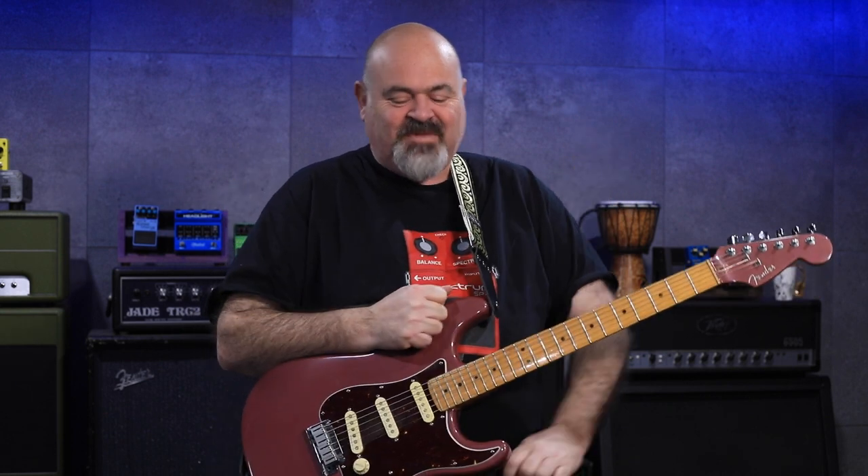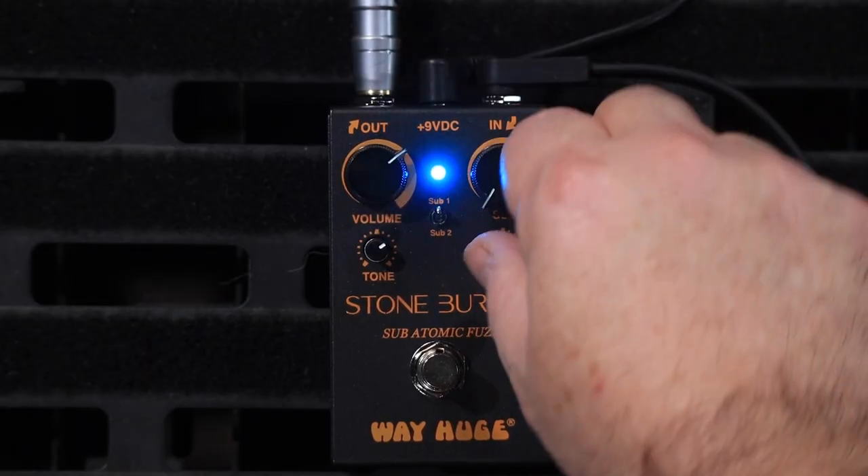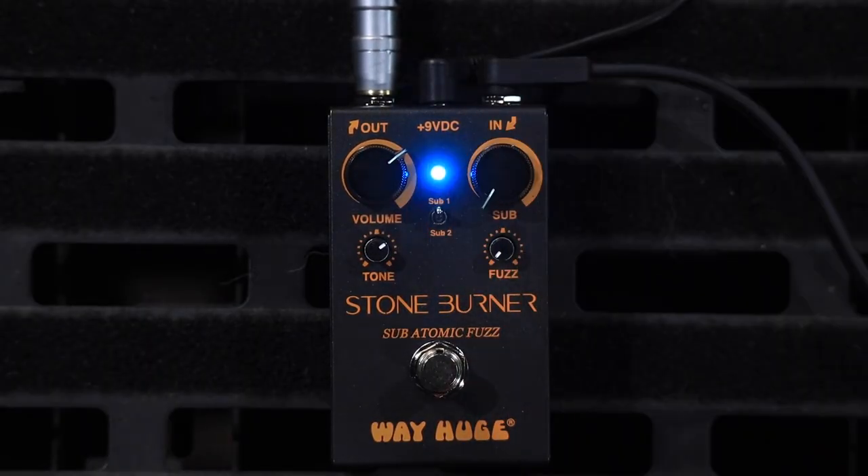I bring you absolute chaos. If you were here thinking you were going to find a nice subtle little gentle fuzz, you are very, very mistaken. This thing is completely, completely off the charts. This is the Little Tiny Smalls version from WayHuge of the Stoneburner.